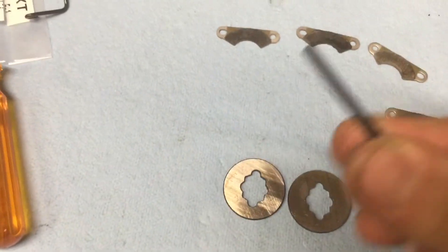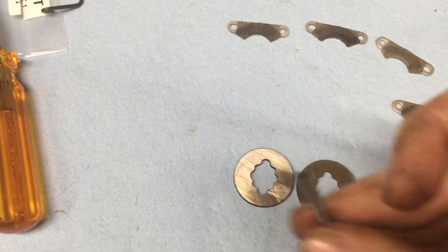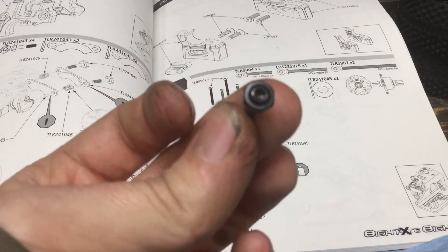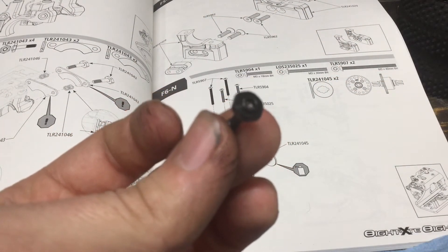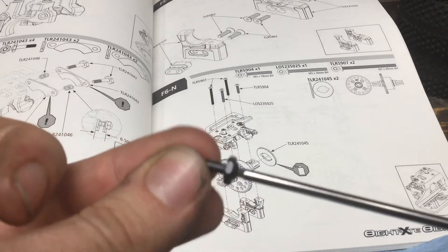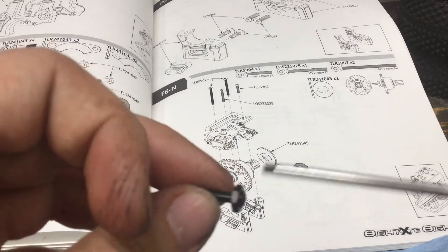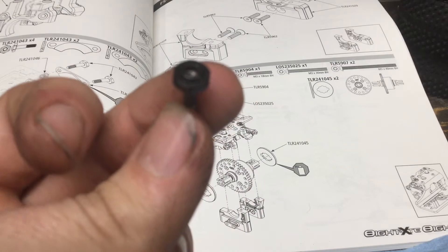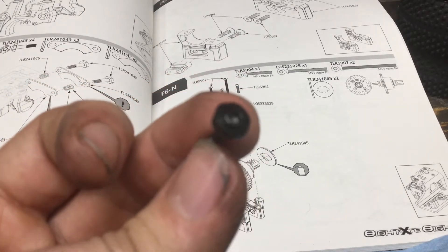And I almost forgot to mention — do not forget to clean your hardware, that's a must. I'm really liking that TLR updated the brake pins, and now you can get an X-driver and a nut driver on here. I'm really liking that.